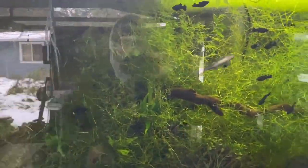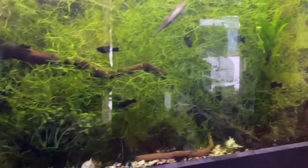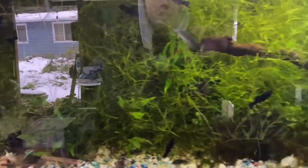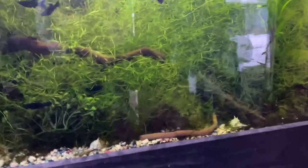Other than that, tank's doing great. Some water droplets. This guy's getting bigger — Thunder, the common pleco. It's really hard to find him. It's really hard to find a lot of fish in this tank, but we do our best.